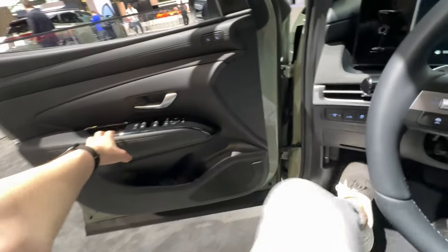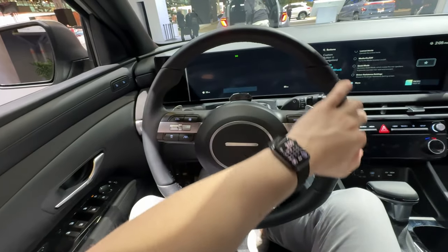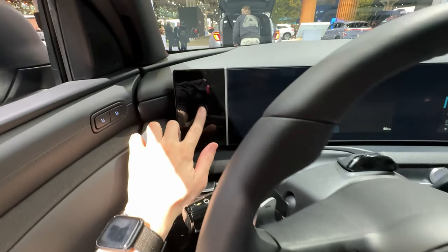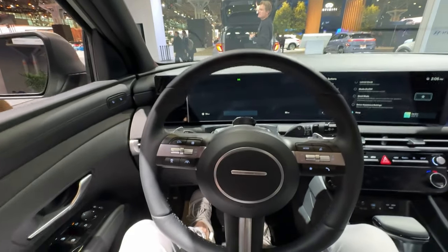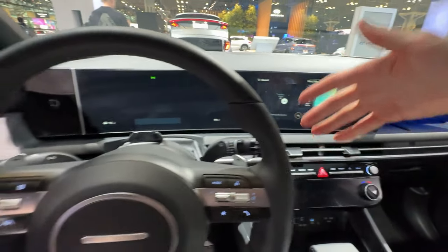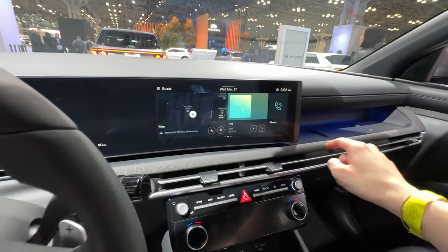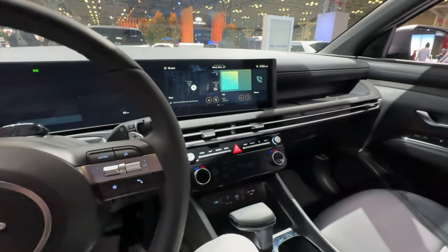Inside we can see the new digital interior of the facelifted Santa Cruz, and this is a huge improvement. Not only do we have a redesigned steering wheel, we also have gorgeous new curved displays wrapping around the driver. Up here there appears to be a fingerprint scan button to turn and unlock the vehicle and set different driver profiles. The screen is seamlessly blended together, very similar to BMW's iDrive 8 style layout. We're also running a next-generation Hyundai infotainment system which is much improved versus the older generation.